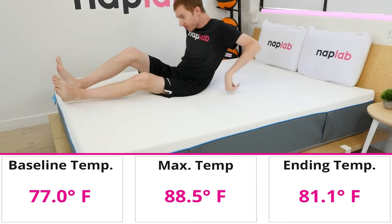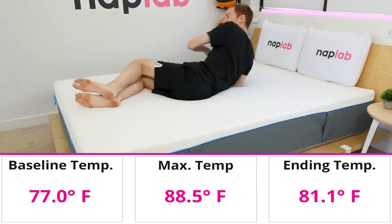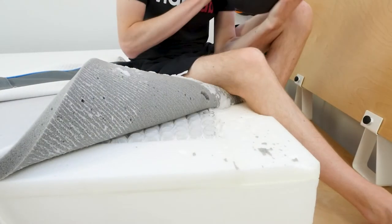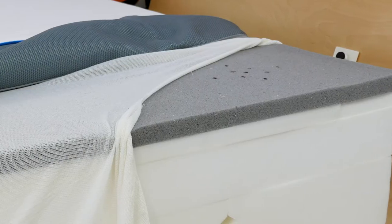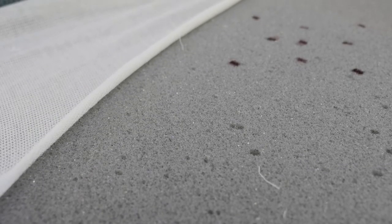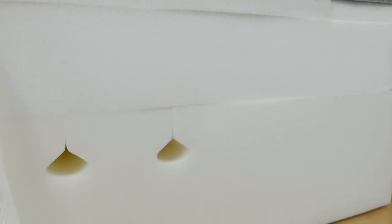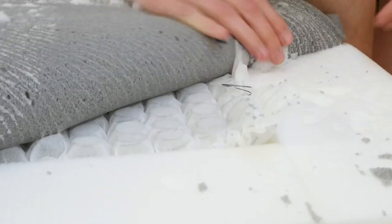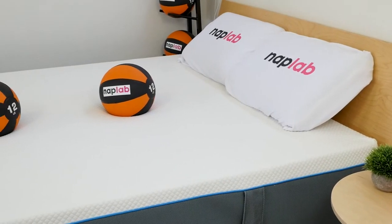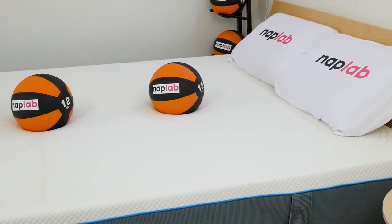In our cooling test, I never felt any significant heat retention or heat buildup around my body. The Simba mattress breathed well, released heat, and remained comfortably cool. The top layer of graphite foam has a visibly large open cellular structure, allowing air to more easily penetrate the foam and improving cooling. The base foam's zoned cutouts allow air to flow through the mattress, and the microcoil layer also increases airflow — all three design factors have a positive impact on the total cooling experience.